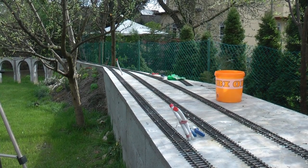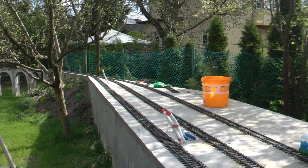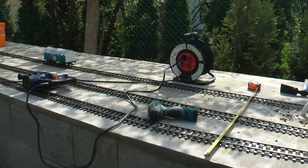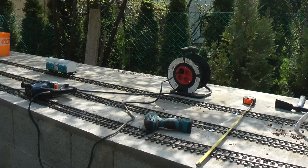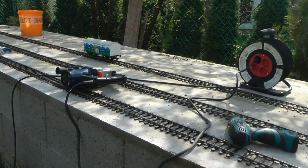Update on the layout. This morning I managed to get from the beginning of the station all the way to here, where I ran out of brackets. So the rail in this section — the holes have been drilled, the brackets have been inserted, and they are all fastened.